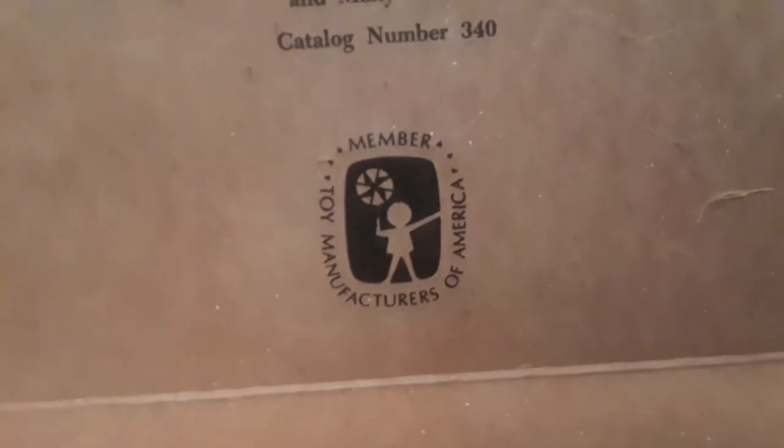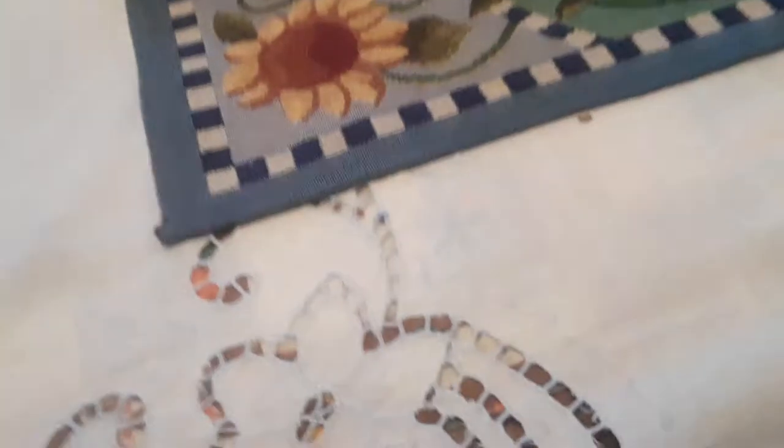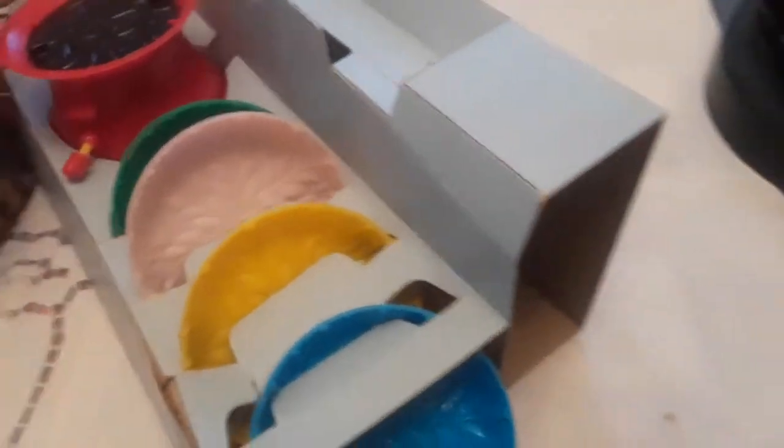It was a member of the Toy Manufacturers of America — there's the seal. Back when everything was made in America, not Japan and China and Korea and who knows where.